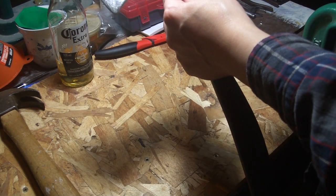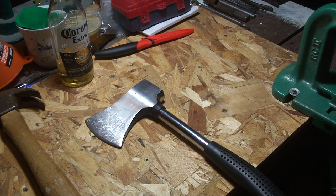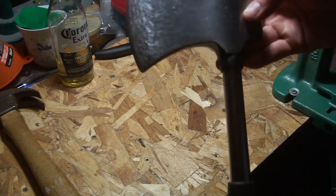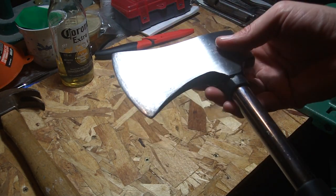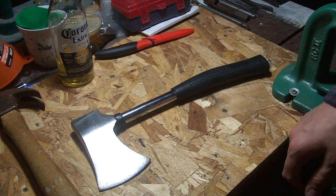A little update on this certified hatchet — but it probably applies to Coleman, Coglans, Ozark Trail, all the different ones that are like this, the Chinese ones anyway. I think some are made in India now. There's the Stanley brand ones or something.